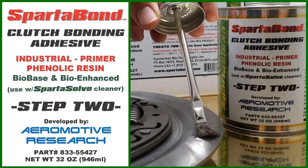Step two is called SpartaBond, a clutch bonding adhesive industrial primer commonly known as a thermally activated phenolic resin.